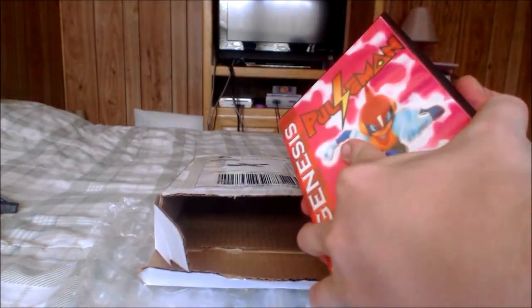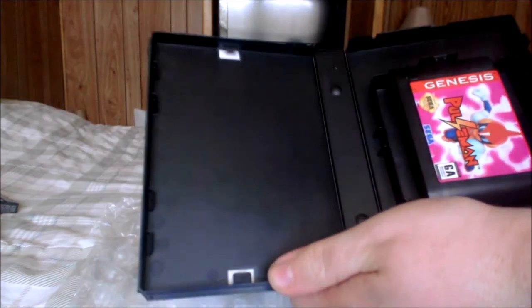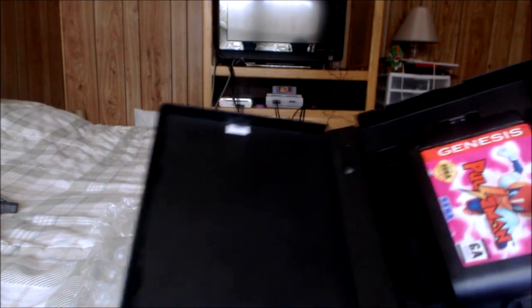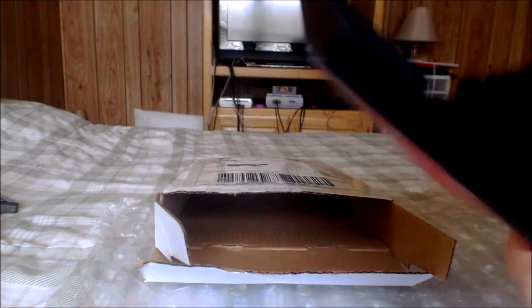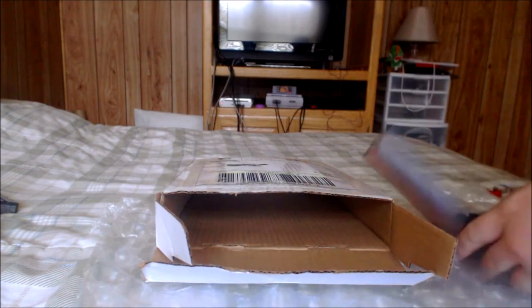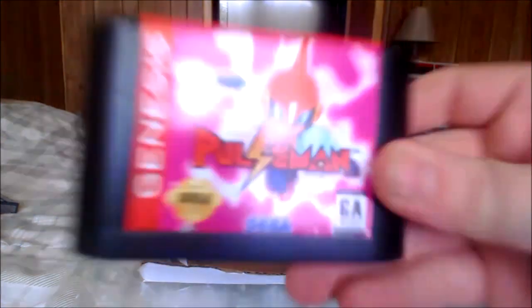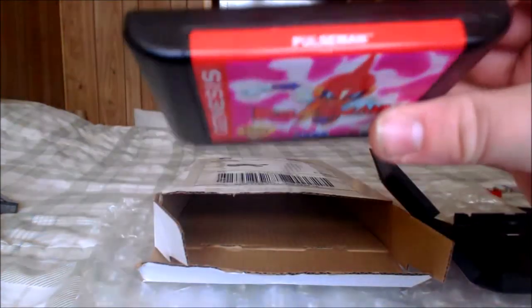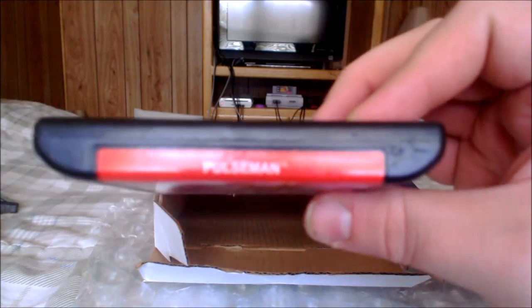Let's go ahead and take a look at the contents inside. Apparently he did not include a manual, but that's okay — I can probably ask if he can send another one if I had to pay an extra couple bucks. Let's take a look at the actual cartridge. It looks fantastic, as you guys can see. It is straight off of an original Sega cartridge from the Genesis. Looks really nice.